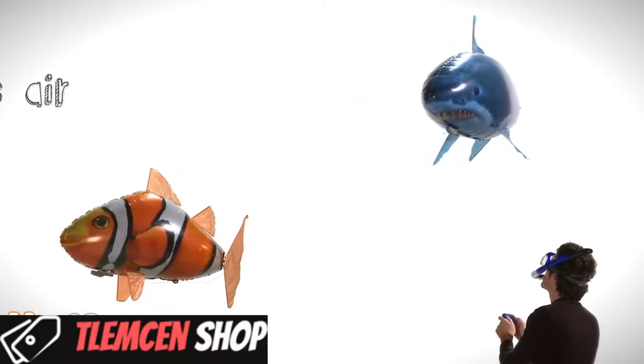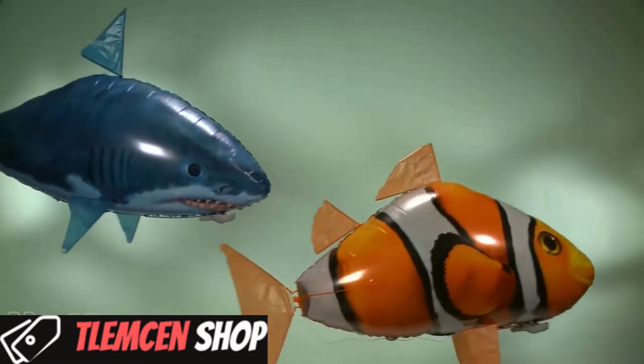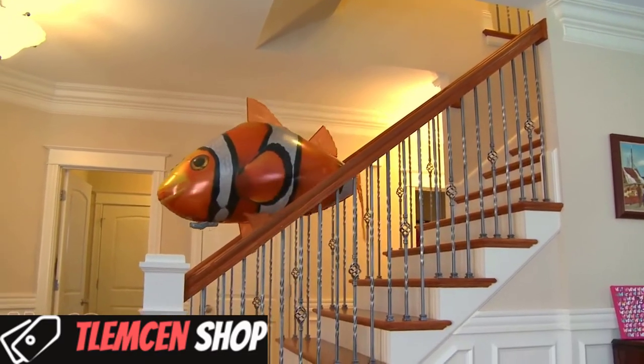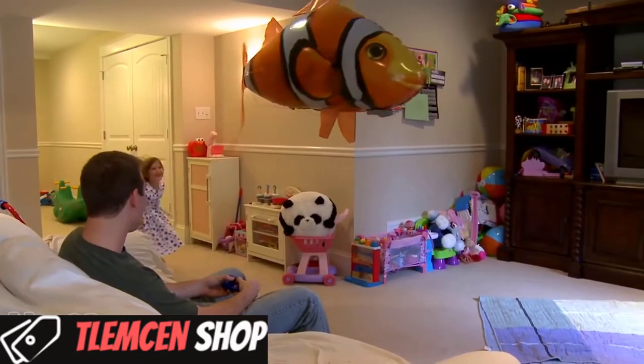Introducing fun at its finest — Air Swimmers, the amazing remote control flying fish that swim through the air like it's water. Incredibly fun and easy to fly, Air Swimmers' lifelike movements make them exciting whether you're at the controls or spectating.